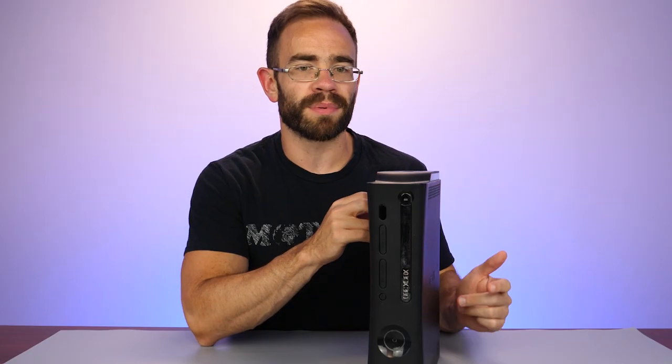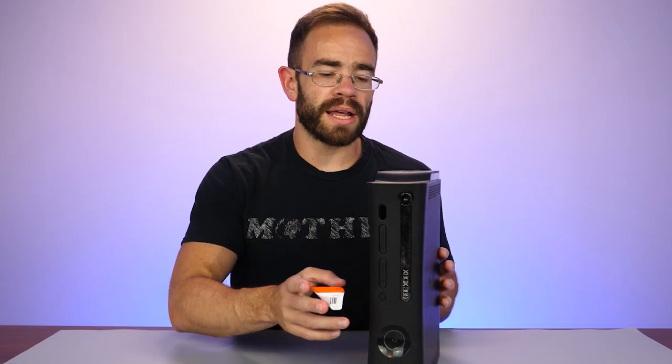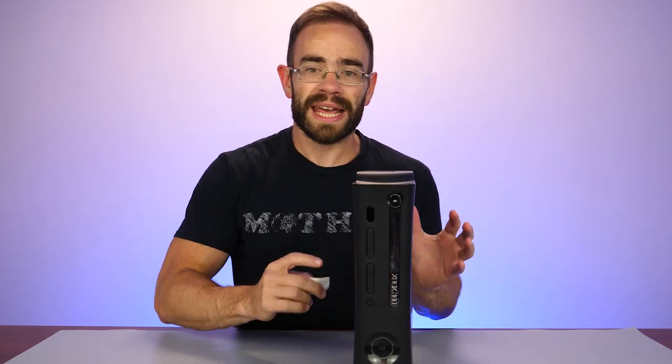It was still below the PlayStation 3 at the time, but just barely. Technically you had the PlayStation 3 20 gigabyte model at $500 — that one didn't have Wi-Fi and the hard drive was six times smaller than this one.